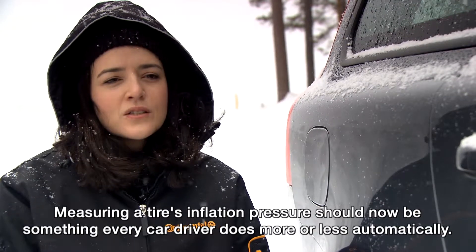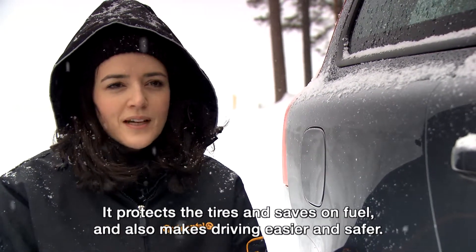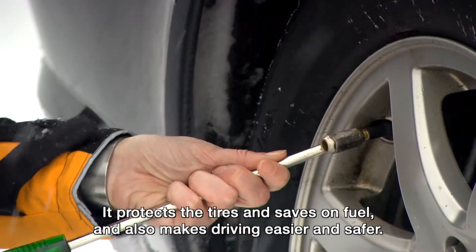Measuring a tyre's inflation pressure should now be something every car driver does more or less automatically. It protects the tyres and saves on fuel, and also makes driving easier and safer.